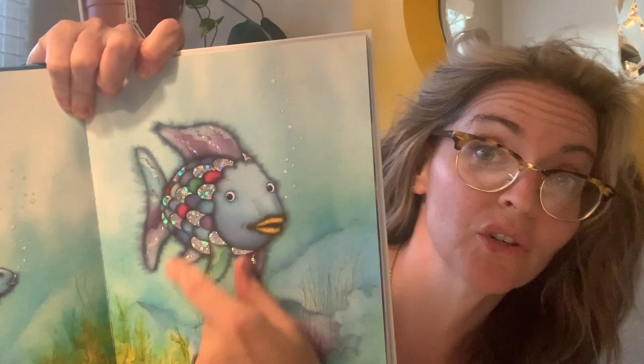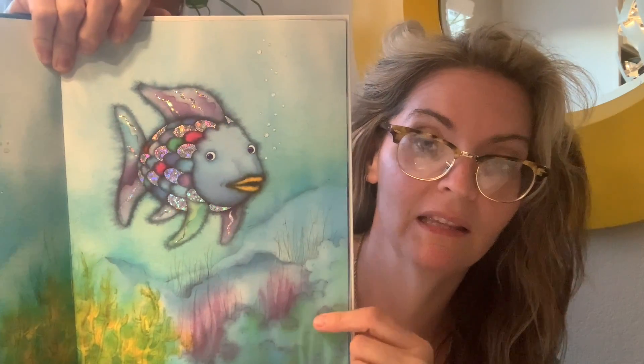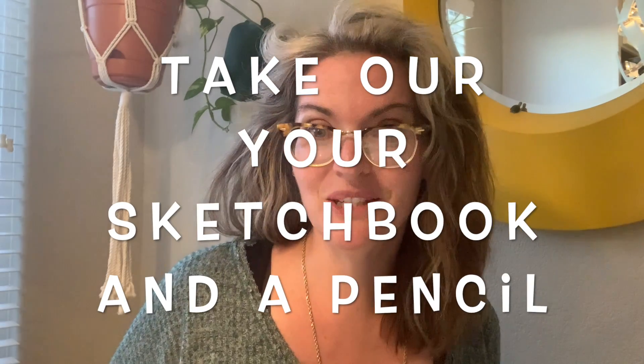We are going to be focusing on how to draw some of these really intricate types of fish. We are going to be talking about, like we did with our landscape in the beginning of the year, how there are some areas in the back. We will probably be doing some work with overlapping. Let's get started inside of our sketchbooks — go ahead and take that out and I'll meet you in a second with a pencil and your sketchbook.